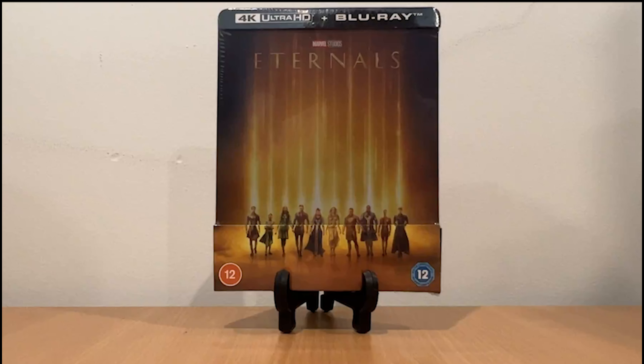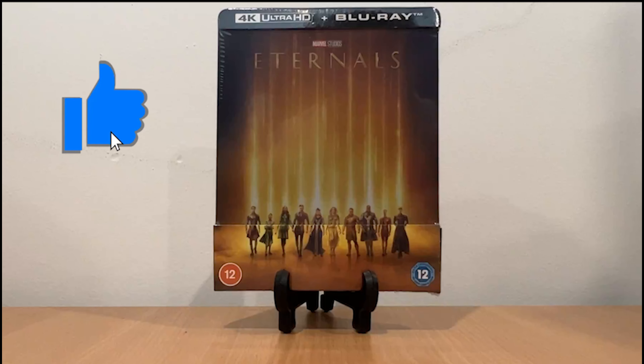Hi everyone, this is AK and welcome to another unboxing video. Today's unboxing video: Marvel Studios Eternals 4K Ultra HD plus Blu-ray Steelbook Zavvi exclusive. Before we start, don't forget to hit the like button and let's get into some unboxing.